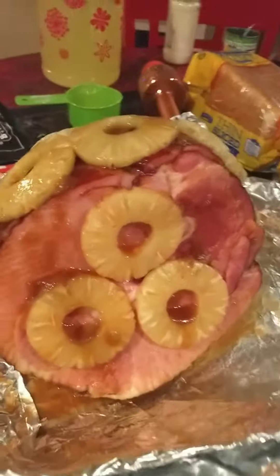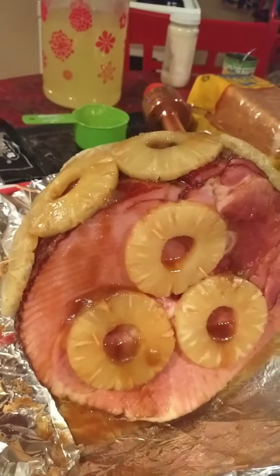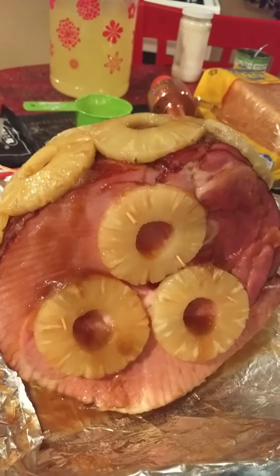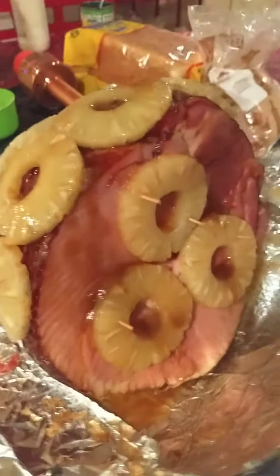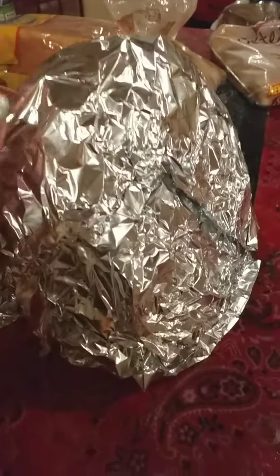I don't use those cherry things because I'm not exactly sure what a maraschino cherry is — is that kind of like a lab-created diamond? I don't think it's real. So that's why there's no cherries in there. Okay, see y'all later.